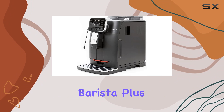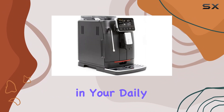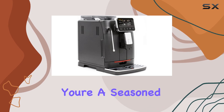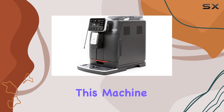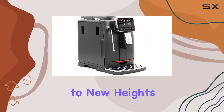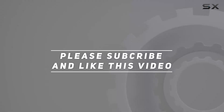In conclusion, the Gaggia Cadorna Barista Plus is more than just an espresso machine — it's an investment in your daily ritual. Whether you're a seasoned home barista or just dipping your toes into the world of specialty coffee, this machine promises to elevate your brewing experience to new heights. Check out the video description for an updated price, and thank you for watching.